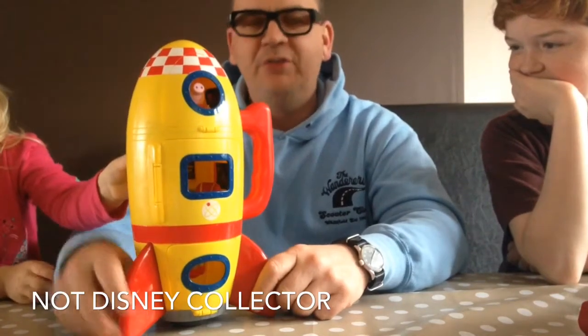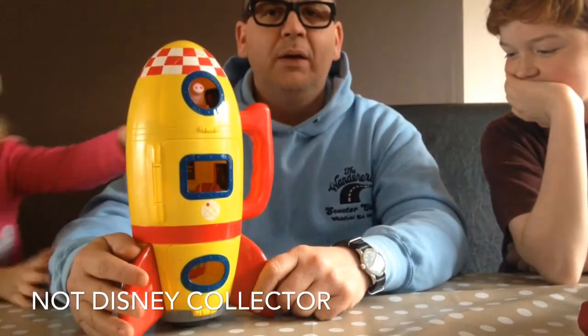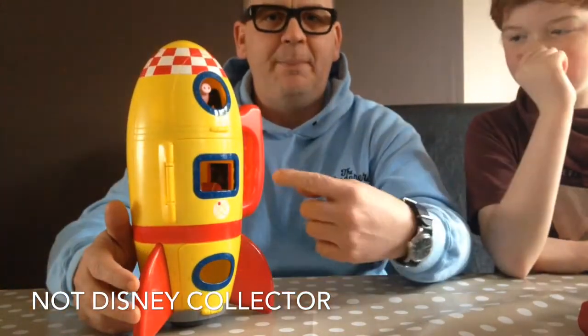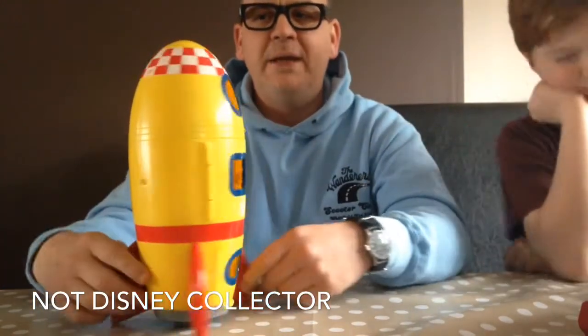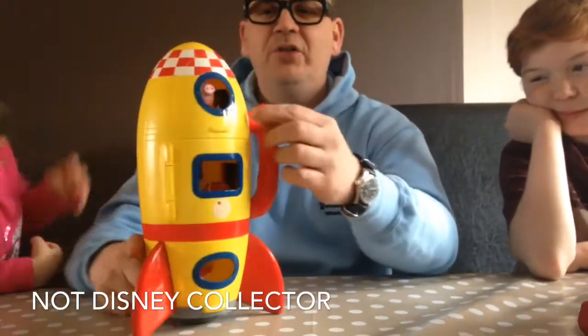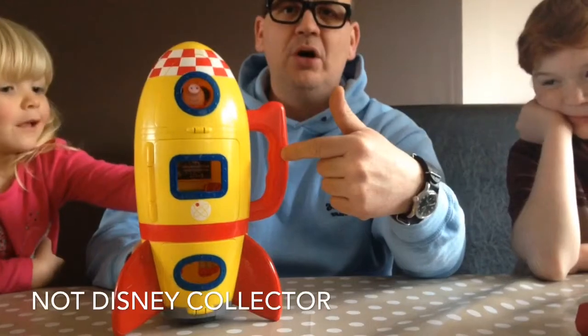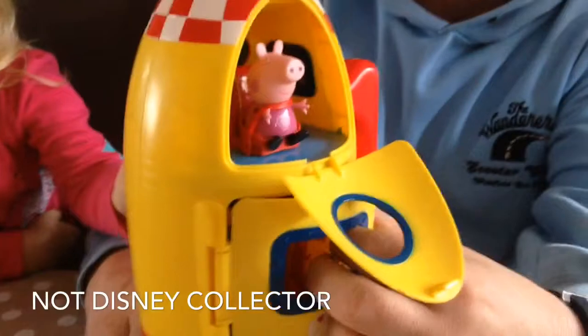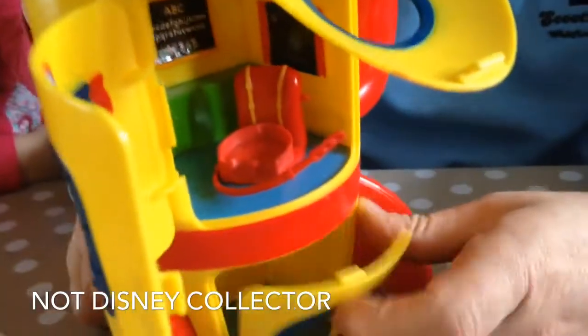Peppa Pig Spaceship. In the Peppa Pig collection you can have the Spaceship Peppa toy. On the back you can see there are some switches, and on the front you get a handle to hold your toy, and inside three compartments to put your Peppa Pig toys.